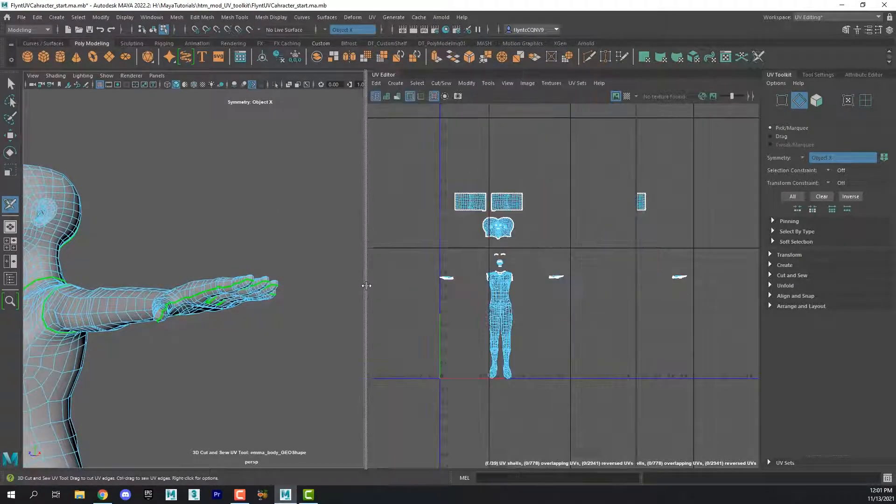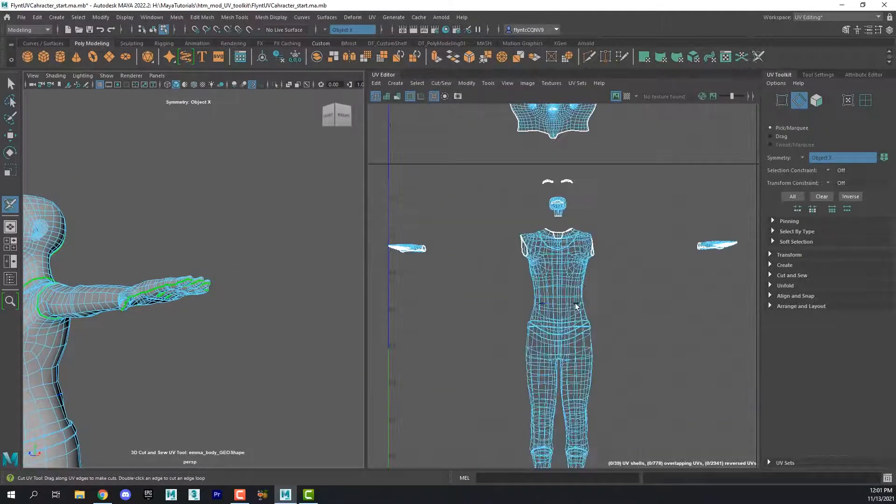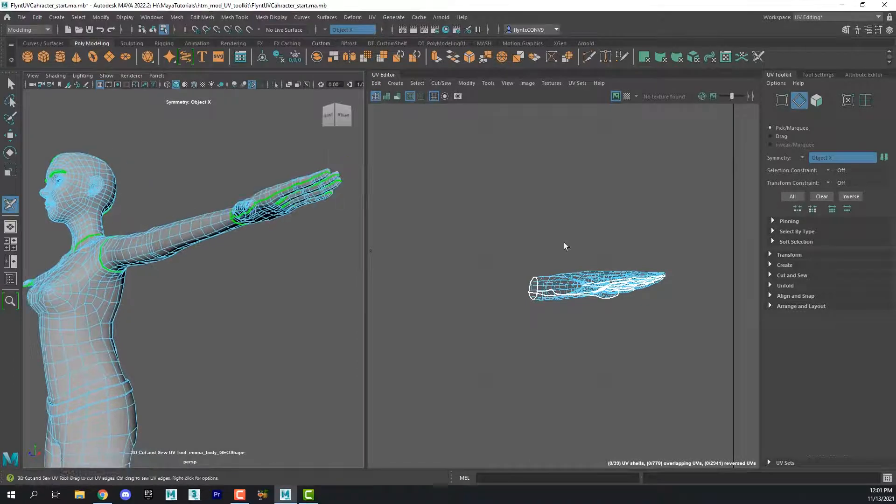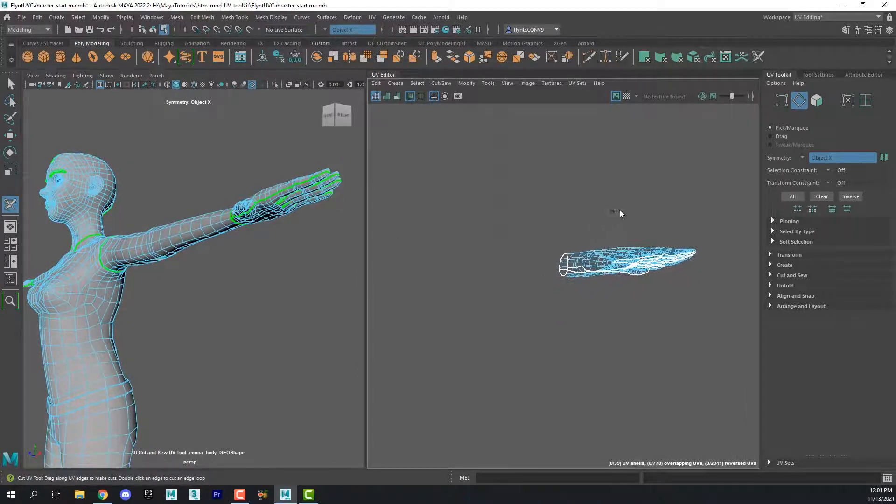You should also check in the UV layout view that the loops have copied to the other side. If they didn't, then you need to start over again and make sure you have Object X Symmetry turned on. Once we get that done, we can begin to work on the UVs of the hand. Let's begin by turning off the 3D Cut and Sew tool.